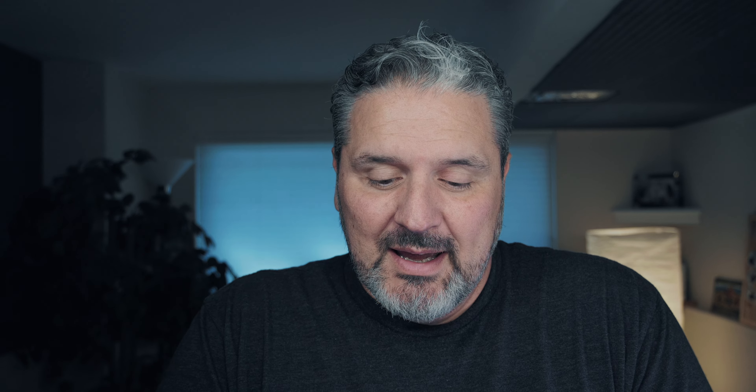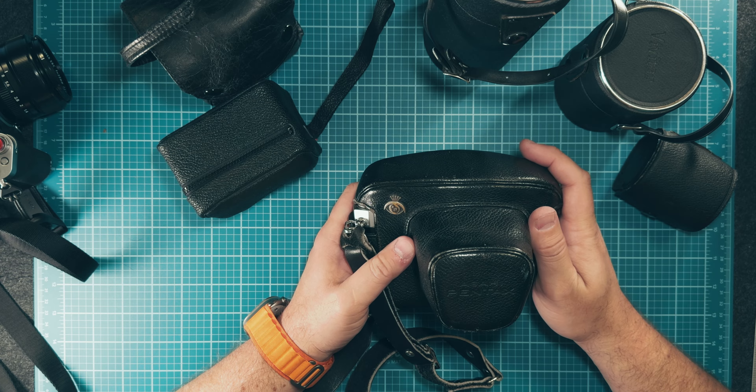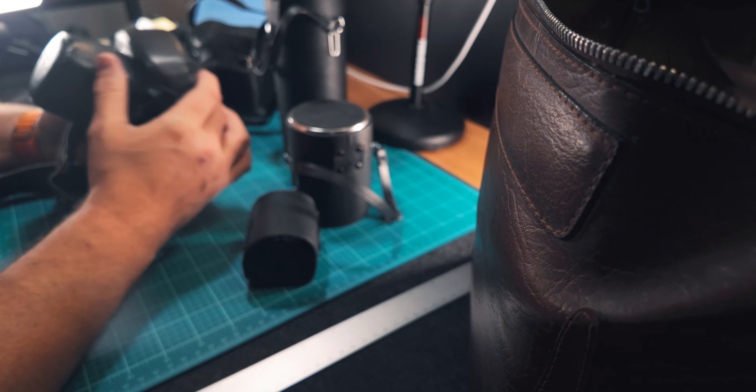Then I remembered my father-in-law showing me his 35mm camera a while back. I reached out to him and asked if I could borrow it, and he said sure. When I arrived at his place he had all of this stuff out — and I say all of this stuff because it really is a lot. He went all in when he made this purchase.